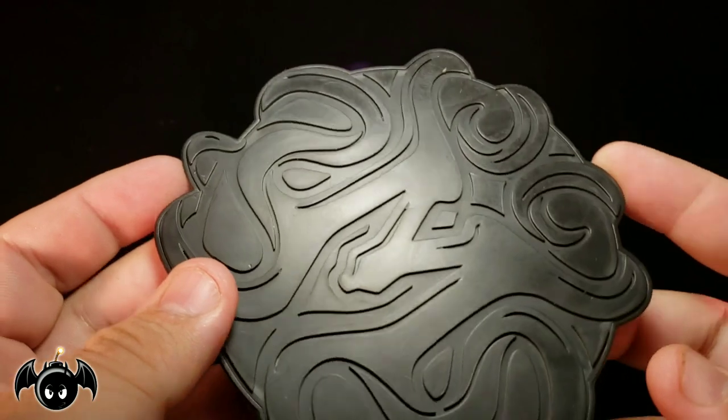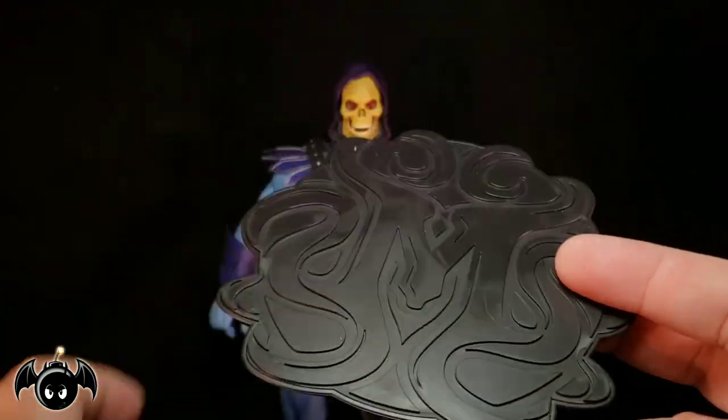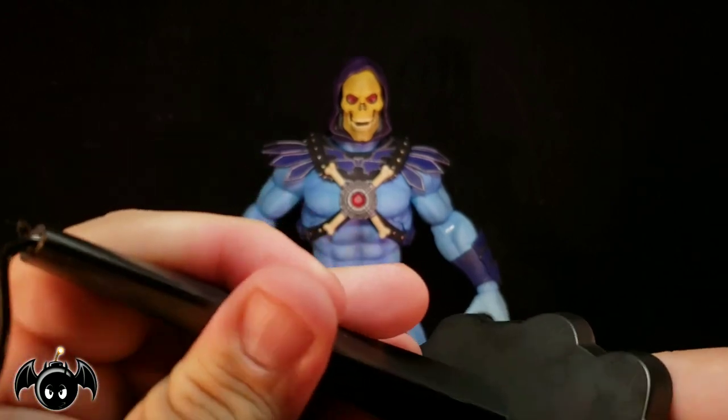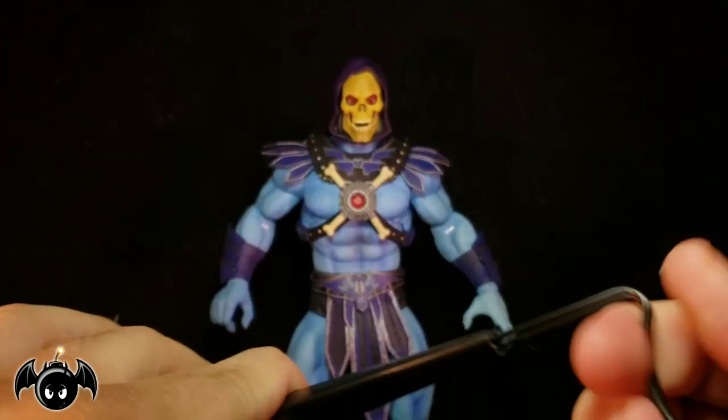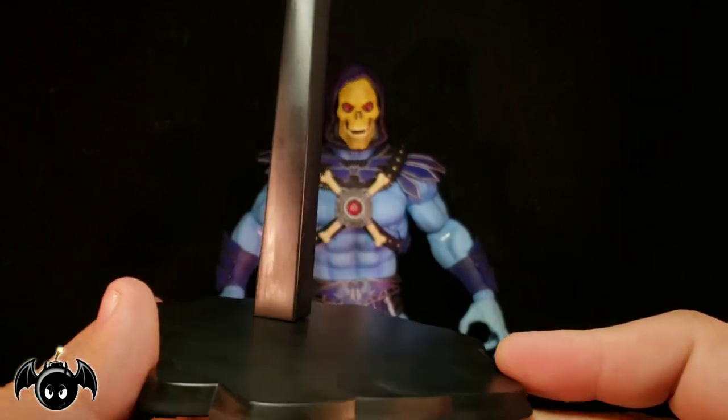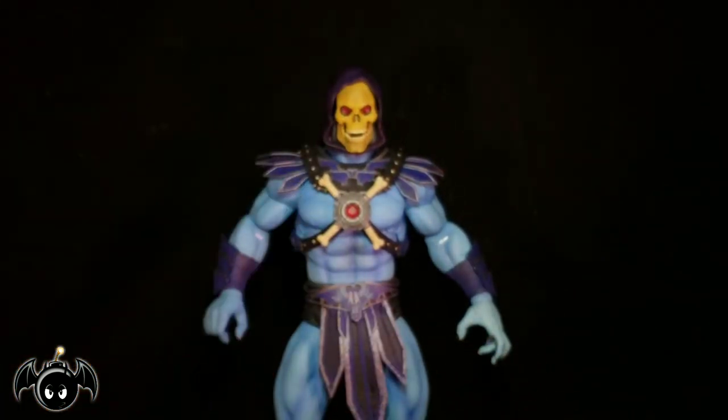So we do get the stand right here with the cradle. We get the Mondo M at the bottom, which is really cool. All you do is take the stand, take the cradle itself, peg it into there, and this will extend if you need it to, and you can just rest the figure on there. This is pretty average for any one-sixth scale figure for display.